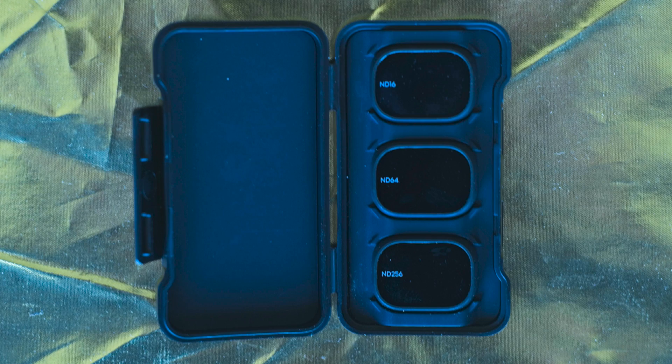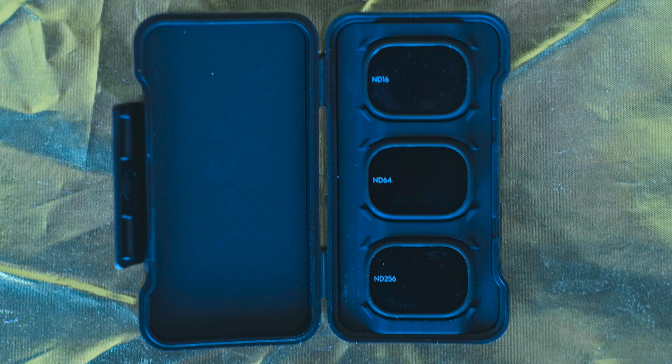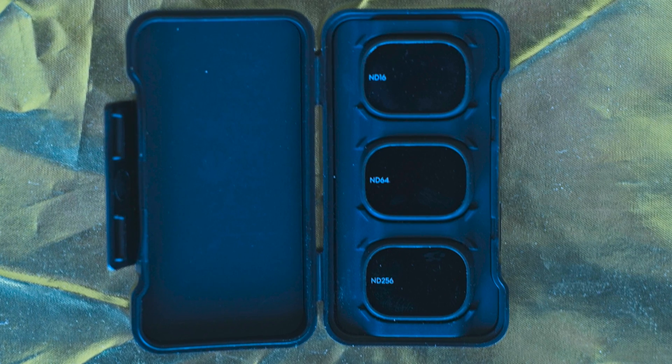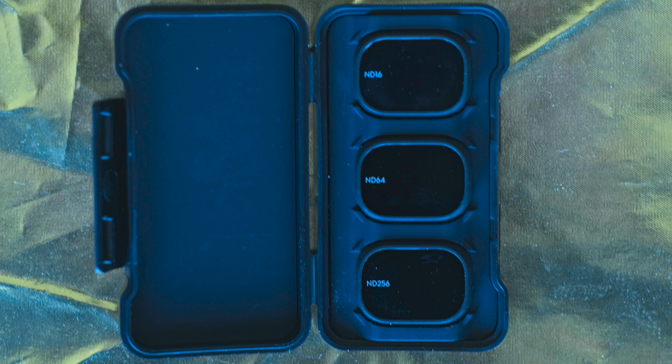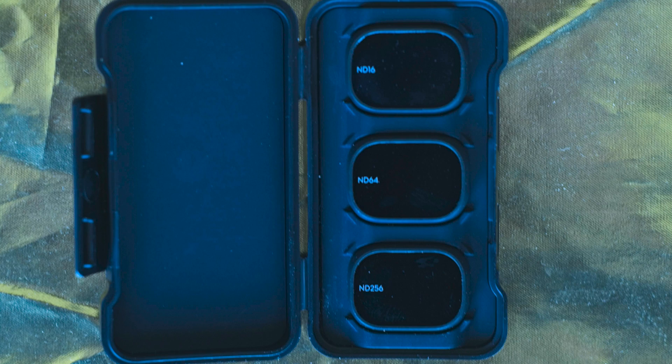A set of ND filters is crucial to apply a specific shutter speed value in different lighting conditions. I have a set of 3 filters made by DJI with ND values of 16, 64, and 256. The quality is excellent and they perform very well for video, but hyperlapses can only be taken in the last hour before sunset or later. If you are serious about this technique, I suggest adding one strong filter for brighter light conditions. You will find a link to the ND filter I use in the description of this video.